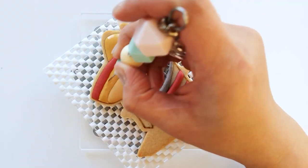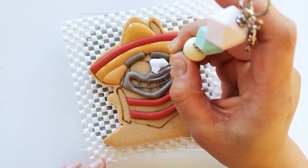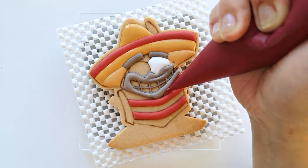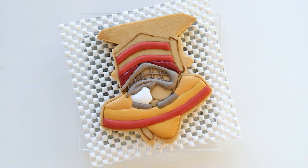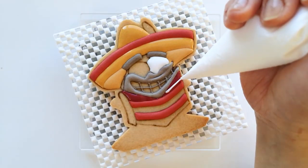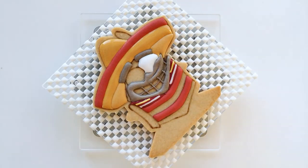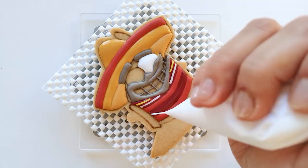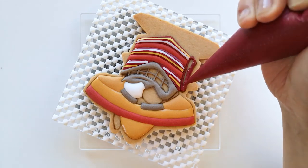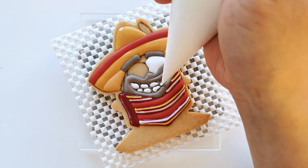Use a scribe tool if needed to shape the icing. Then continue to fill one of the eyes with white icing. Now we have to create the designs on his poncho. Start by filling the top section with maroon color icing and while the icing is still wet, pipe a thin line of white followed by yellow icing. Repeat the same steps for the remaining section on his poncho. Continue to fill the side of the poncho with the same maroon color icing, then fill his teeth with white icing.